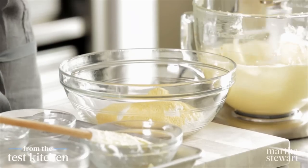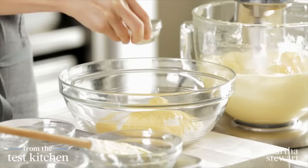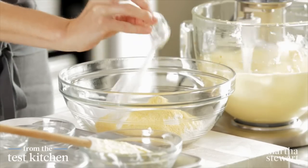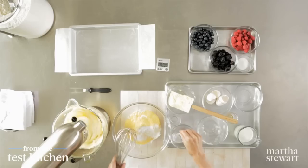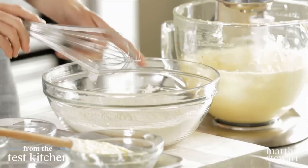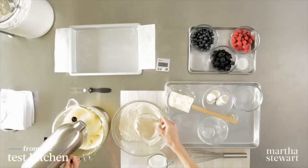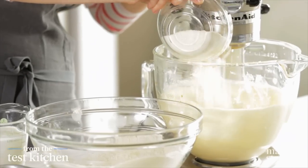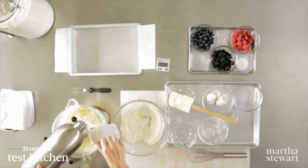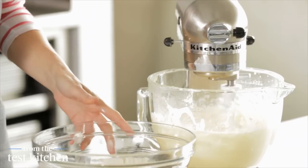Three quarter teaspoon of salt. Salt always brings out every bit of flavor, and one and a half teaspoons of baking powder — that's the leavener. Now quickly whisk these together, and now this is going to get added to the butter mixture. I'm going to turn this down so my butter doesn't fly everywhere. And then half of the buttermilk — the buttermilk is just going to add a tangy note that is so good in a cake.